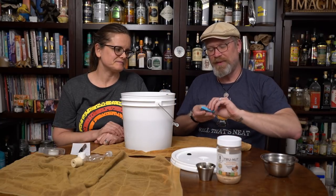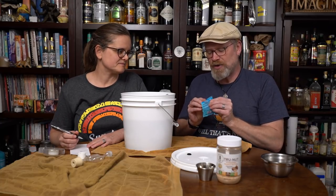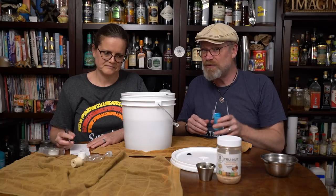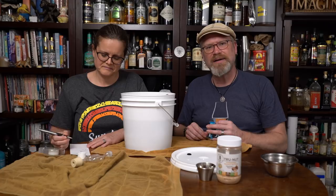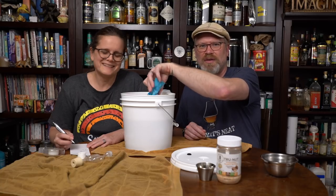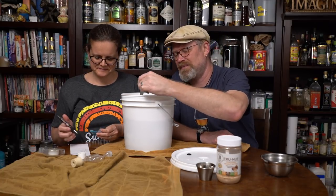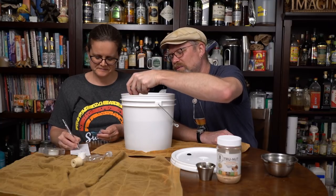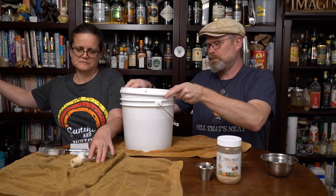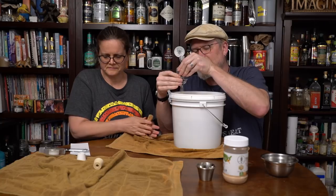I'm going to put in my yeast — using half a packet because I'm making roughly a gallon, maybe a little bit more. I'm using SafAle S-04 yeast, which is a beer yeast made for this kind of thing. I had an open packet that's been in the fridge, so I'm just going to use this. I'm not hydrating my yeast — just pouring it right in. I know it feels wrong, but it works. Just going to mix it in, then put on a lid and an airlock. We've filled the airlock with sanitizer liquid.